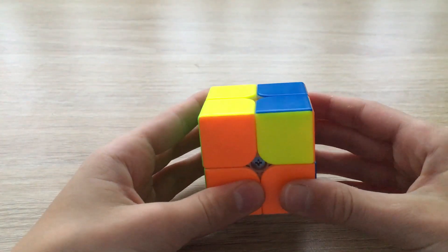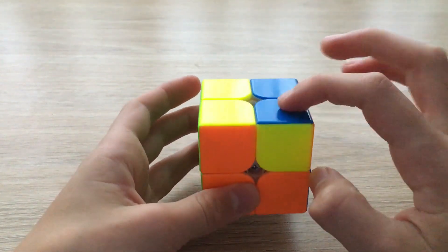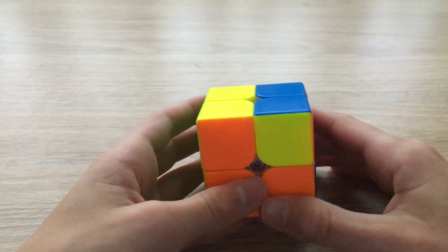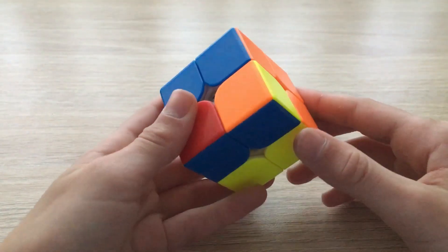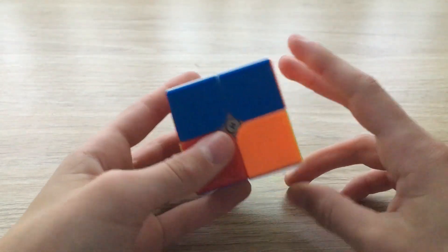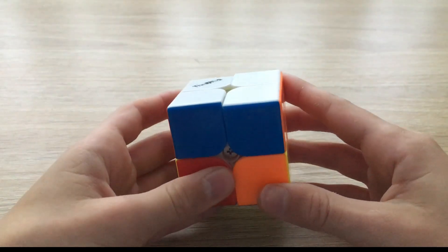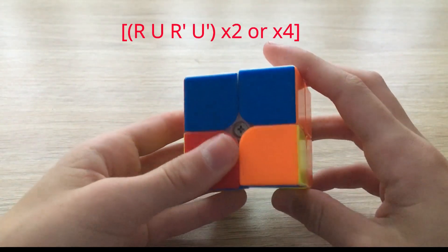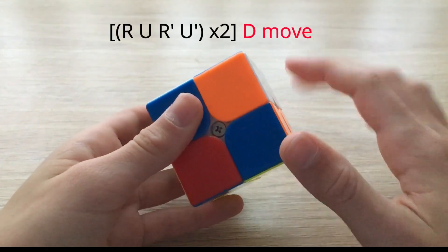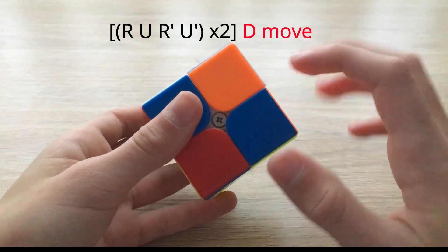The final step in solving the 2x2 Rubik's cube is to orient these corners so the yellow sticker is facing the top for all four corners on the last layer. Flip the cube around and hold any unsolved corner in the bottom right position. You may have two or four unsolved corners. Perform the sexy move two times on the right.